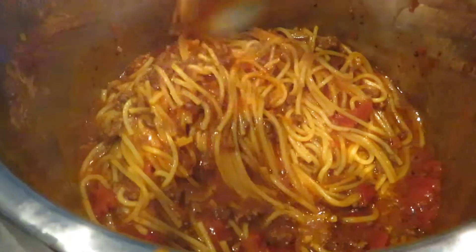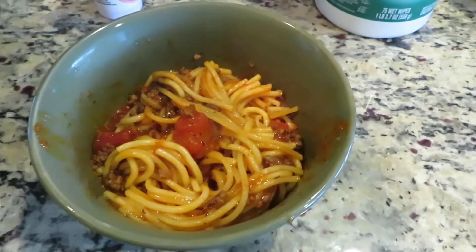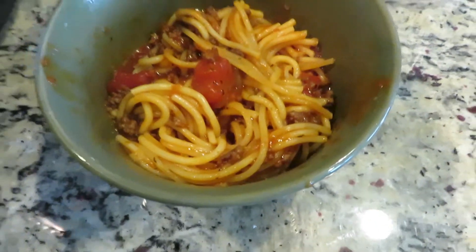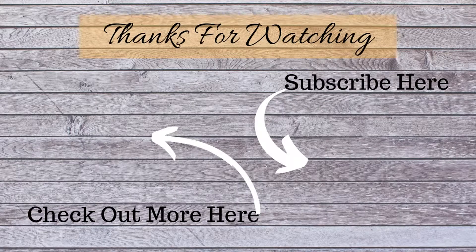That is it for this easy Instapot spaghetti. I hope that you try this recipe and that you enjoy it just like me and my family did. Don't forget to give this video a thumbs up and subscribe. Next week I'll be showing you my favorite cleaning products and supplies — thanks for watching guys, bye!